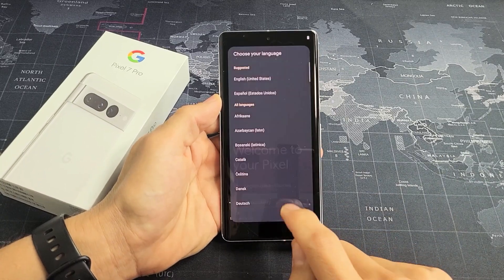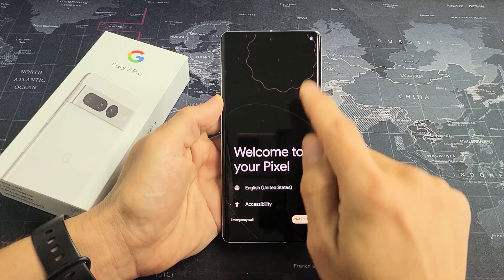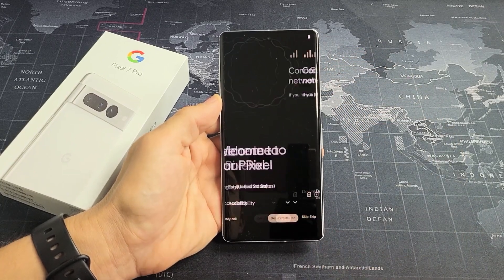First thing is go ahead and choose your language. Tap down here and choose your language. I'm going to go with English in the United States right there. I'm going to tap on Get Started.